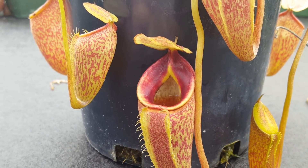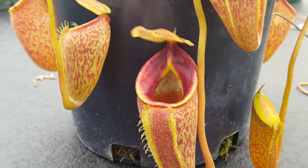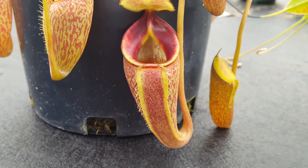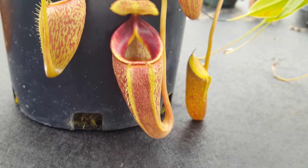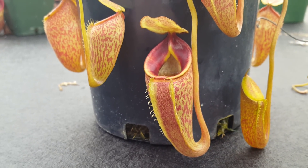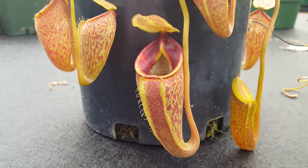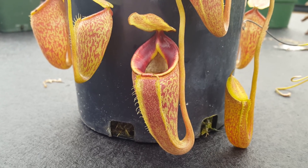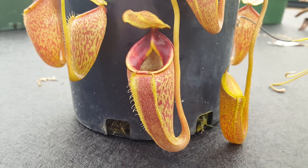The peristome is deeply set with a nice red color, so it goes far into the pitcher body as you can see. There's a nice shape to the pitcher, kind of like a wine glass tapered shape, and it's nicely speckled. It communicates those traits pretty well to its offspring, which makes it one of the best hybridizers in the genus in my opinion. Some of our favorite hybrids that we've made, and also a lot that we buy, use Nepenthes talangensis.